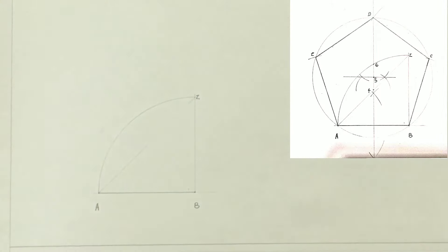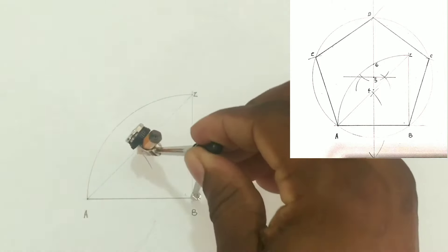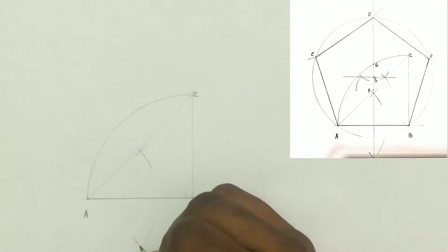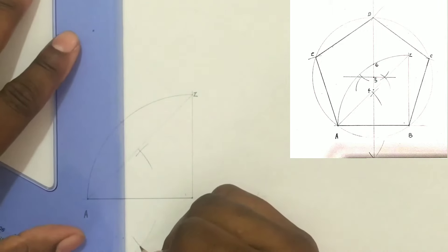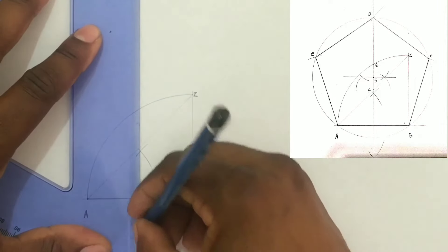We will now bisect AB, which is our 60 millimeter line, by opening our compass to more than half of this line and scribing intersecting arcs from point A and from point B above and below line AB. We will now draw a line from the lower intersection of arcs through the upper intersection of arcs, and this line must extend to the upper section of your paper.